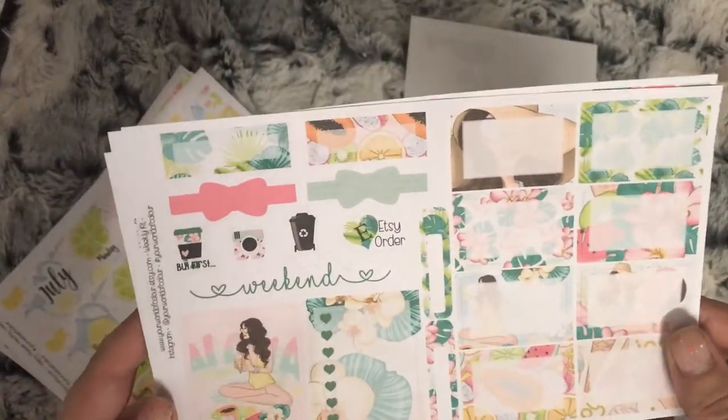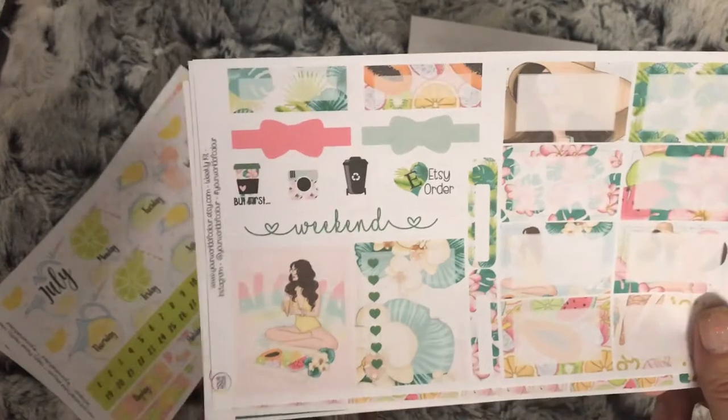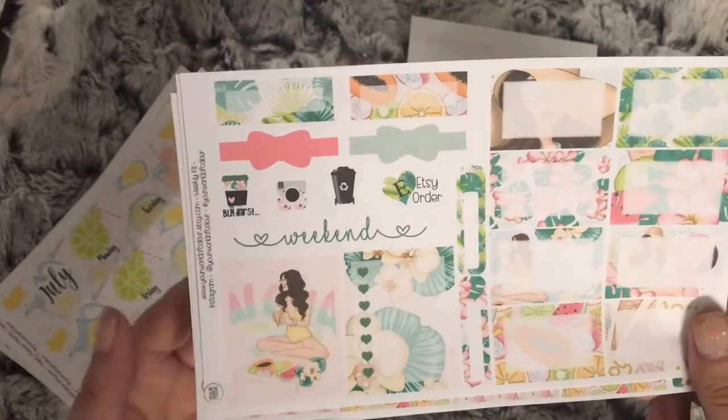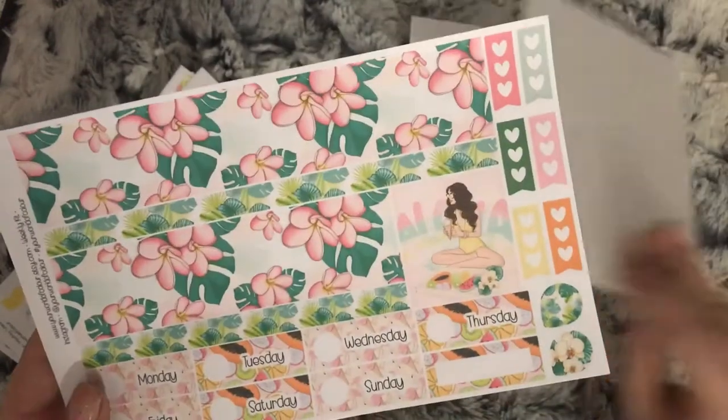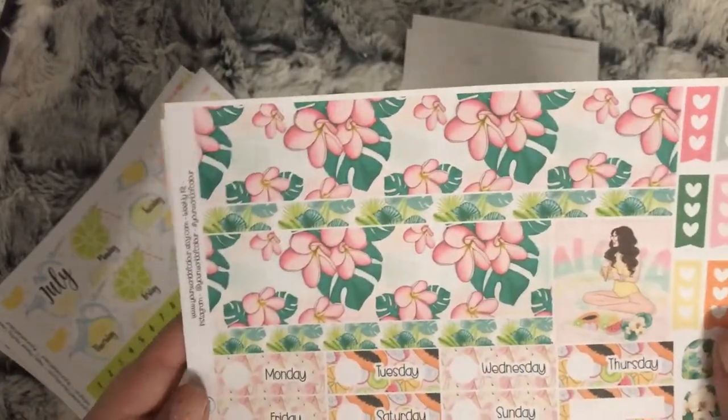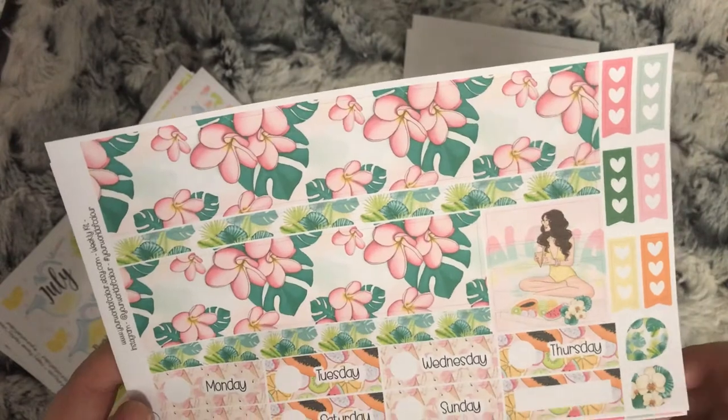You have your half boxes, quarter boxes, bows, extra full box, and a checklist - I'm not a tracker, a checklist. Then you have your bottom washi, date covers, and three heart checklists.